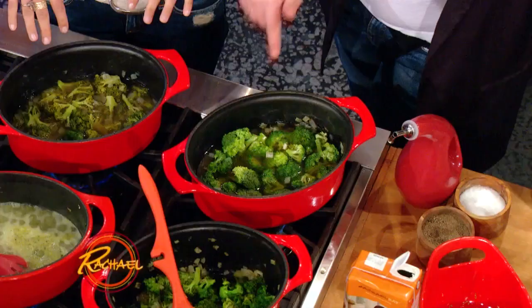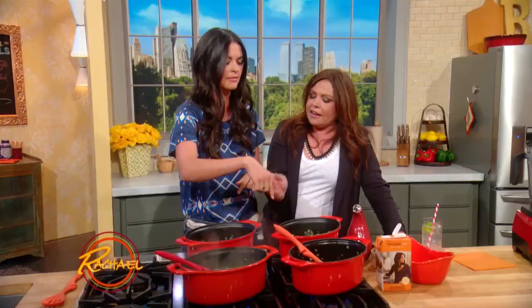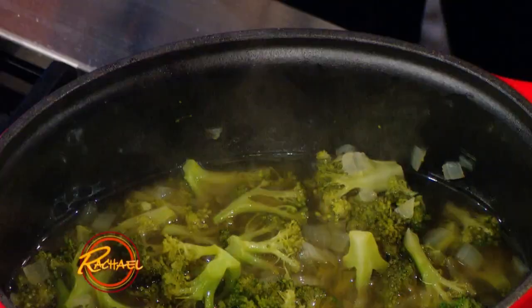So 10 minutes later it simmers. Onions saute out, sweat out your broccoli a little bit, add your stock. Then it looks like this. So I've got one here that's been going for about 10 minutes. Let's take this over to the blender.